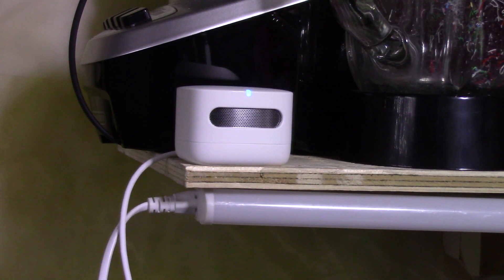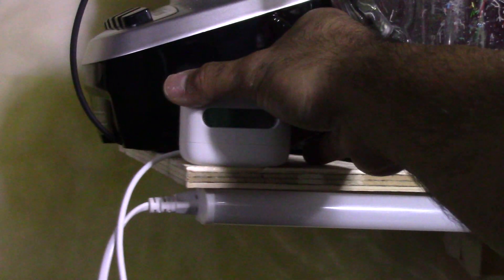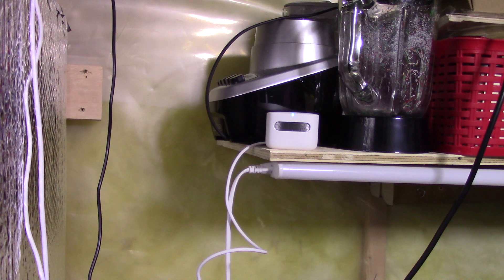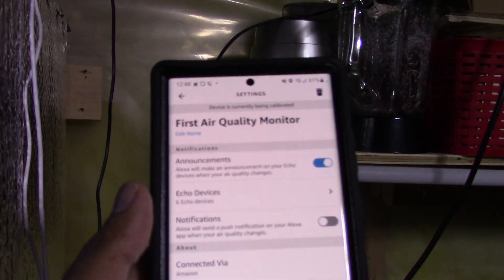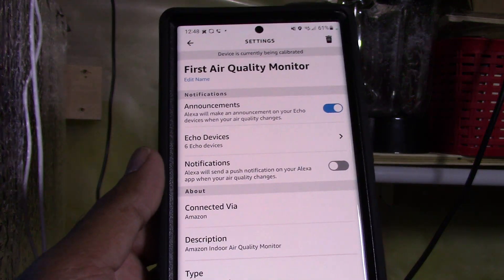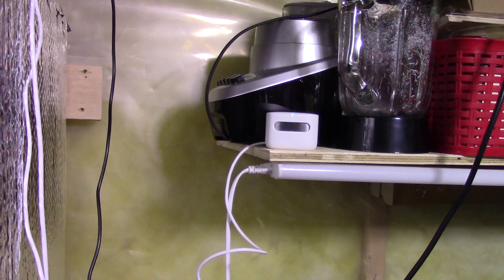It's found the device and now it's calibrating. Calibration takes about seven minutes according to the instructions. I'll give it a chance to do its thing and then we'll take initial measurements. After the calibration I'll do another recording directly on my phone and go through all the different settings and options.